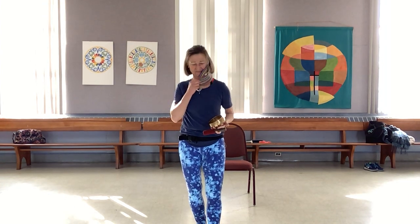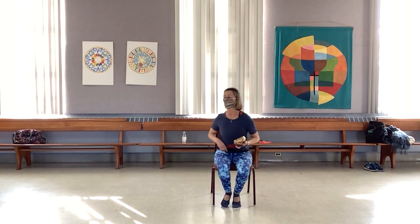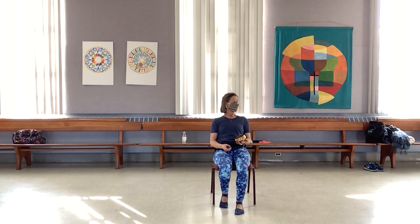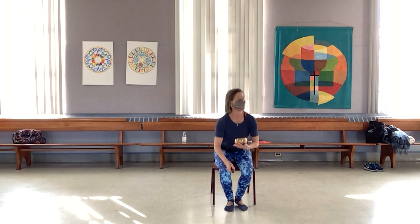Good morning, I'm Olivia. Welcome to my Silver Sneakers chair yoga class. Let's get started. Settle back into the back of your seat, take a deep breath in, and create in you that sense of: I have let go, I am present, I am here.